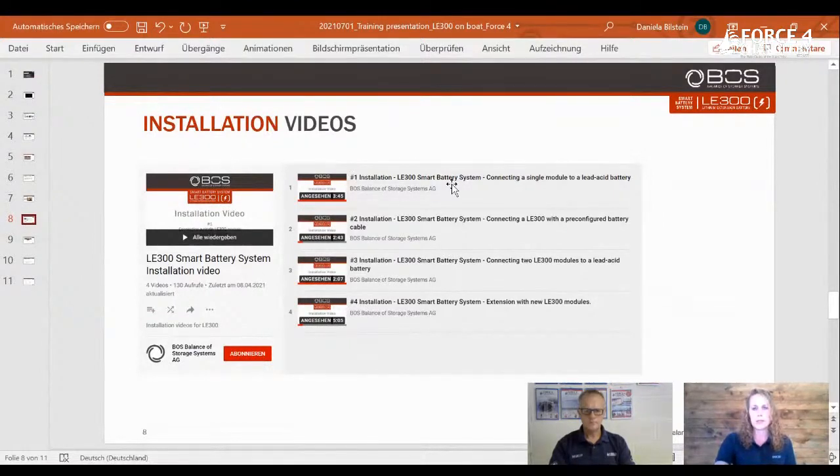There's a single module installation video and videos with pre-configured battery cables. It's important to note that the pre-configured battery cables are brown and black, where black is actually positive and brown is negative — that can confuse people. There are also examples of connecting two modules and extending. You can buy one module first and then extend it with more, or start with two and then extend to four or six, however you like.